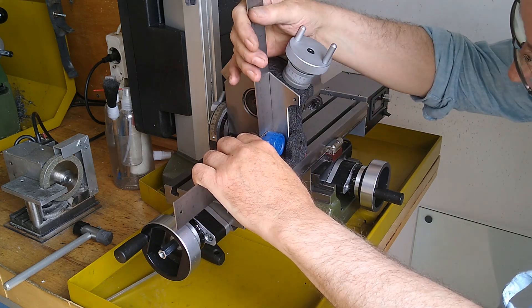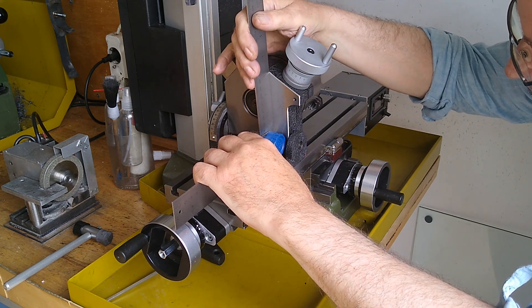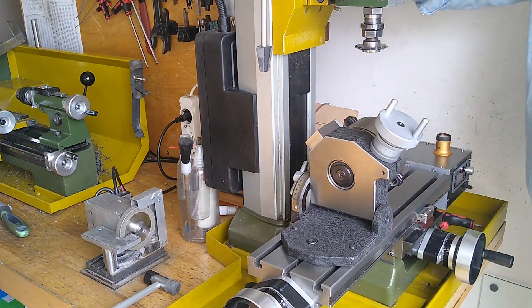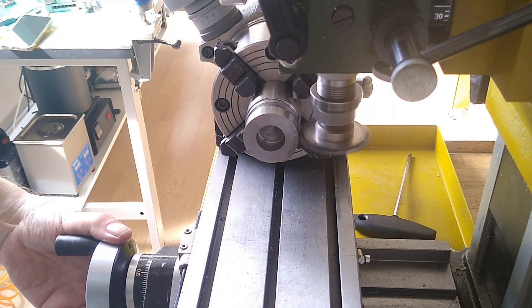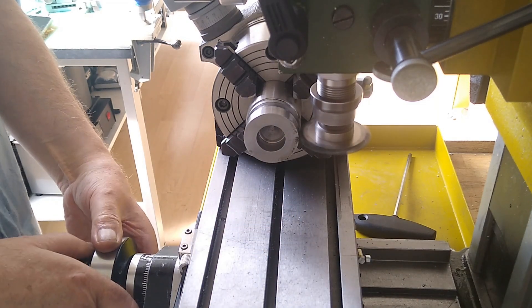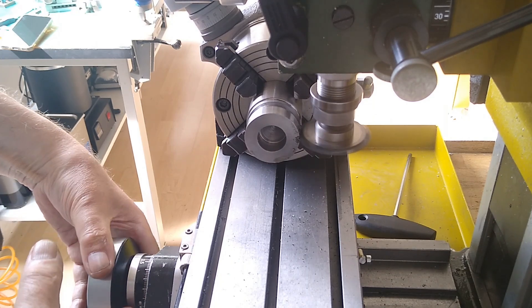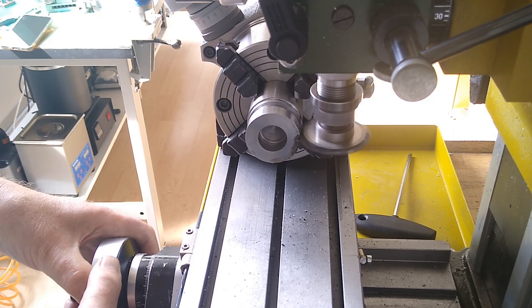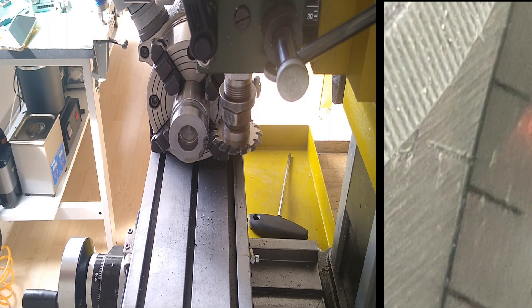Tilt the router table 3.6 degrees so that the tooth angle matches the worm gear as best as possible.